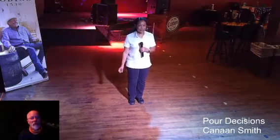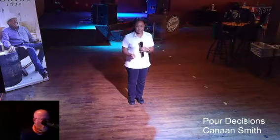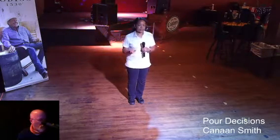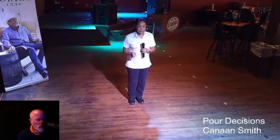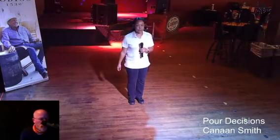Hey, hi, my name is Gloria, and the dance that I will be teaching today is called Pour Decisions — and pour is like pouring a drink, P-O-U-R. That's also the music. The dance is choreographed by John Robinson. It's a 48-count four-wall improver line dance with one easy restart.